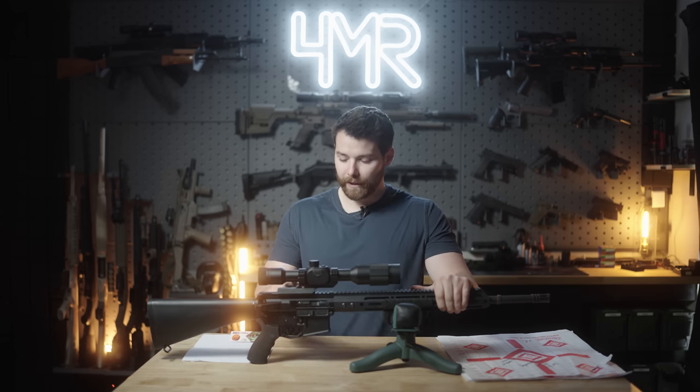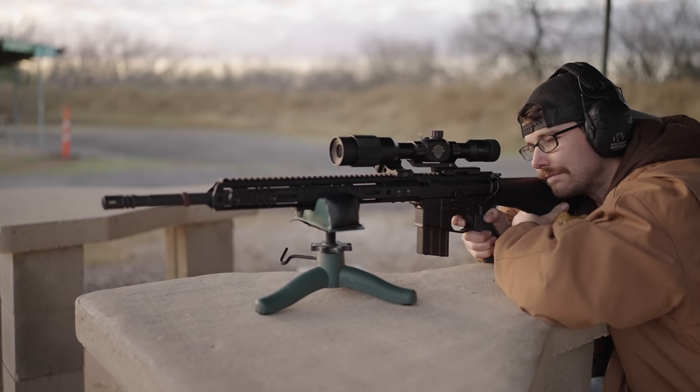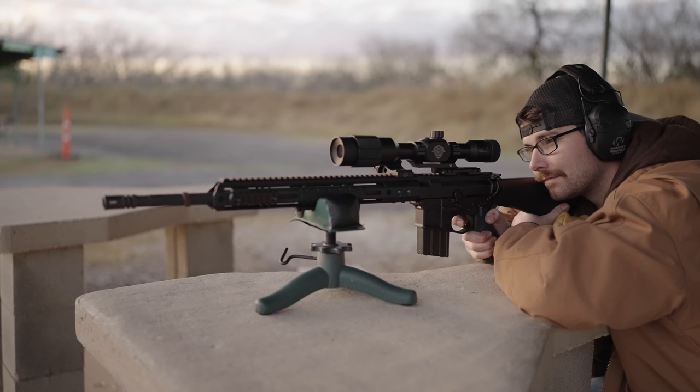I purchased this 20 inch upper, including the bolt carrier group and charging handle, for under $300 — specifically $287. This is not sponsored by Bear Creek Arsenal. They did not reach out to me, I'm not asking to do a review, no relationship exists whatsoever. I doubt they even know who I am. That being said, this is my true unbiased opinion. It is a sample size of one, so take that for what it's worth. I just wanted to speak to my real world experiences with this Bear Creek Arsenal 20 inch upper.